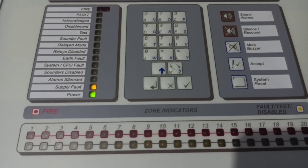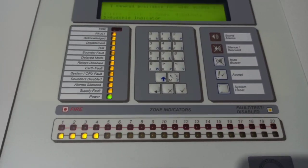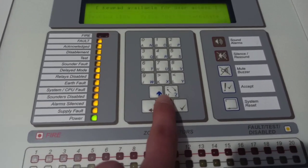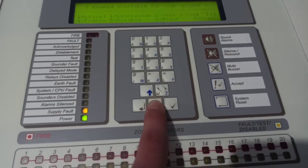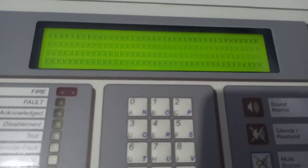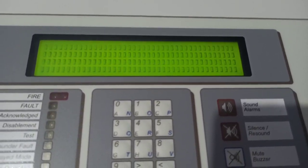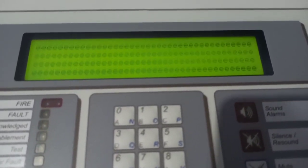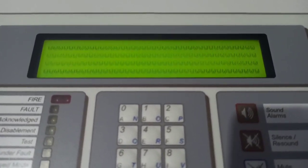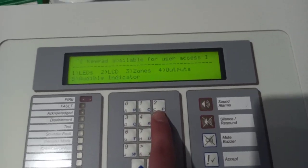Let's do a lamp test. LED test first — I'm just testing the LEDs. Sometimes when I press no here nothing happens, but there we go, that's fixed. Let's test the LCD — it does all the letters and some symbols, quite interesting. And then we'll do a buzzer test. That works.